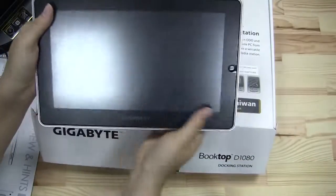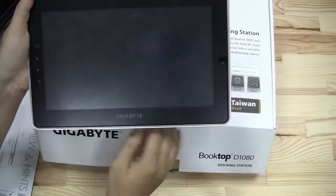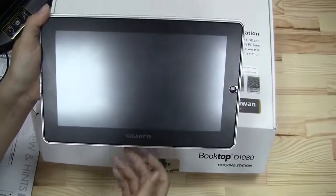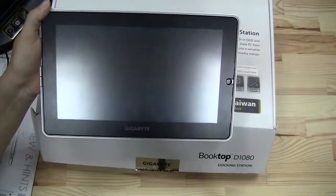So we will have a full review of the S1080 and S1081. I just wanted to take these out of the box for you in case you're keen to see what you're going to get if you pick it up. I'm Nicole Scott for Netbook News, taking a look at Windows 7 tablets.